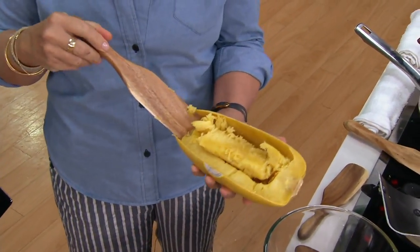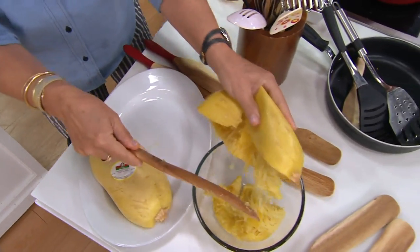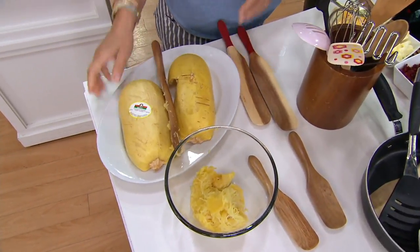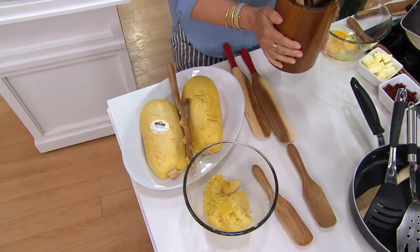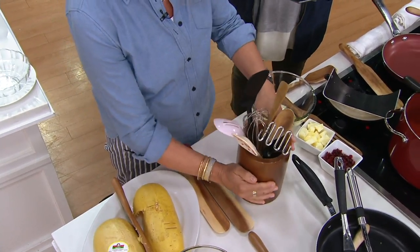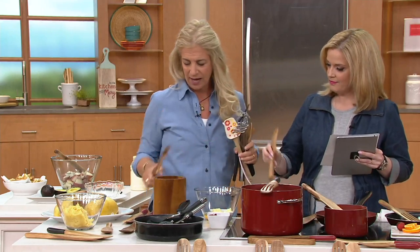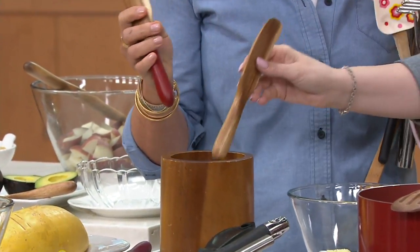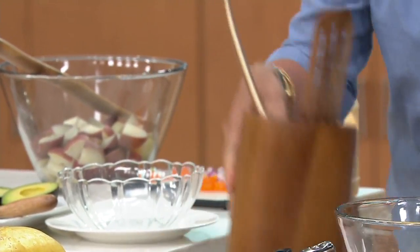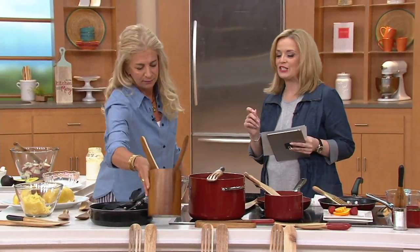Absolutely. Excuse me while I just scoop out a bunch of spaghetti squash — look at how fast I did that. What we're going to show you today is how this crock, which we all have on the side of our stove filled with stuff we use every once in a while — we're going to take everything out and instead have these. These two do everything, and I'm going to show you how. The QVC2 big deal price is $15.98.